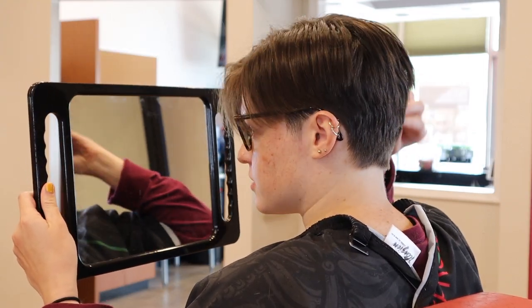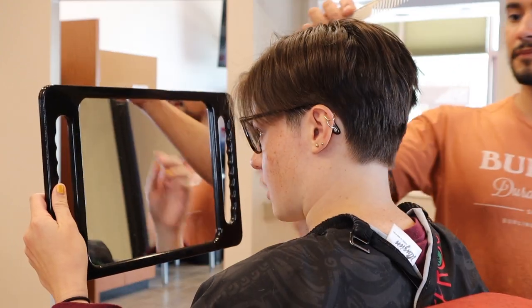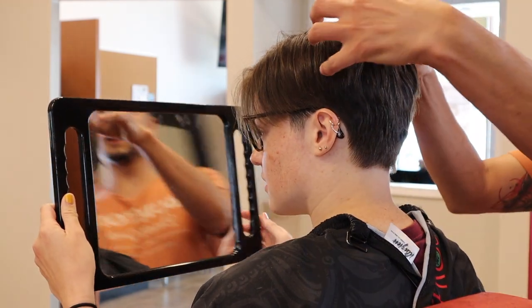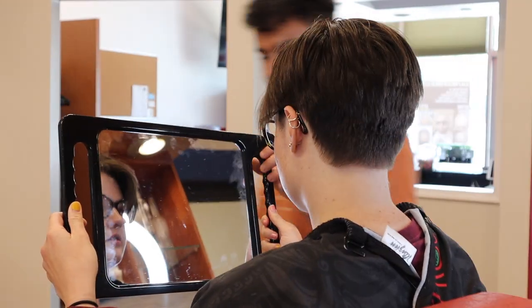Maybe give it a little bit shorter right here just so it's not too bulky — yeah, right there on both sides. Otherwise, good job!